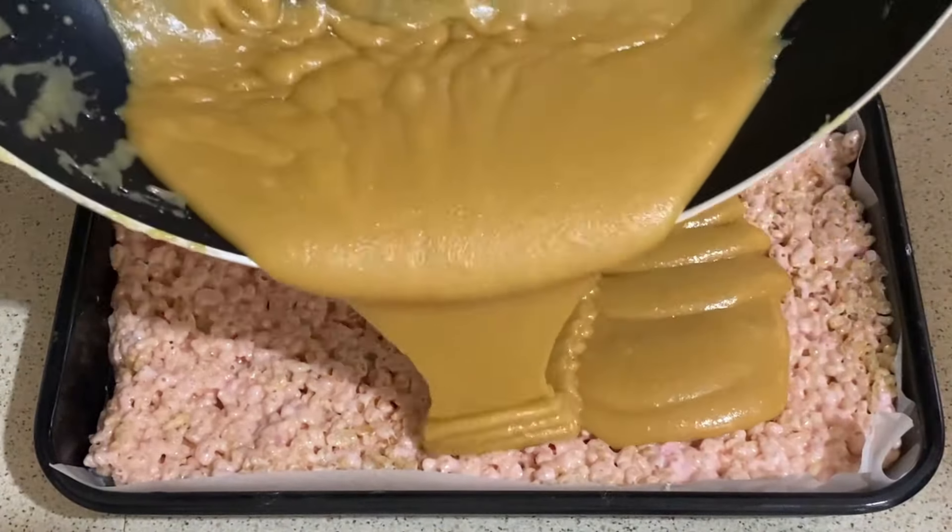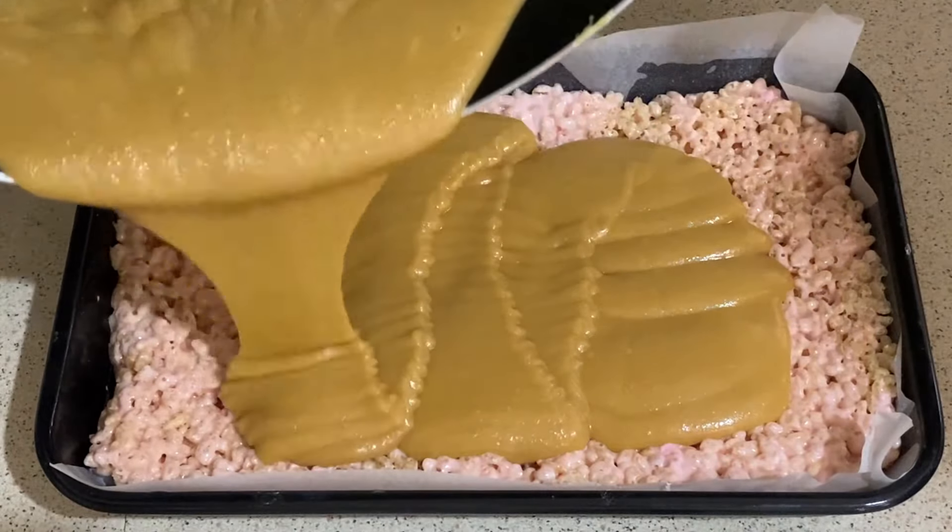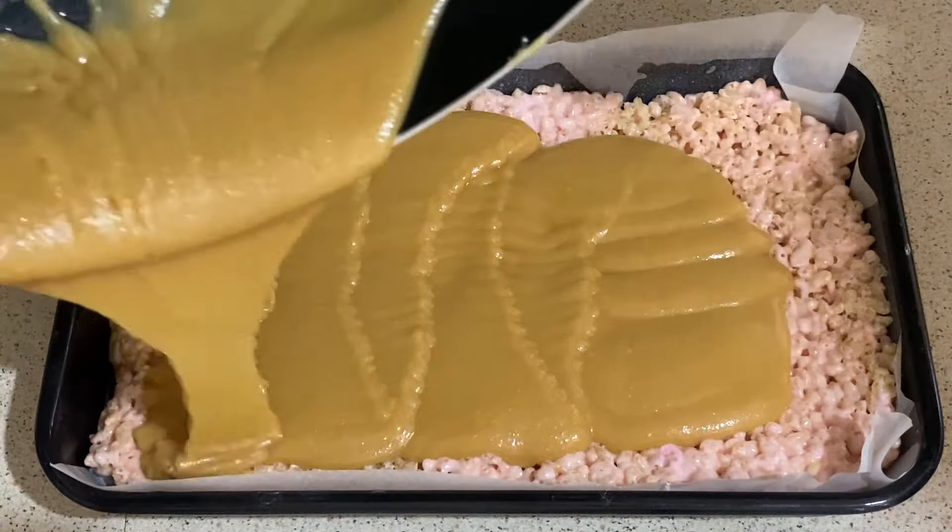Just pour the caramel over the top of the base.